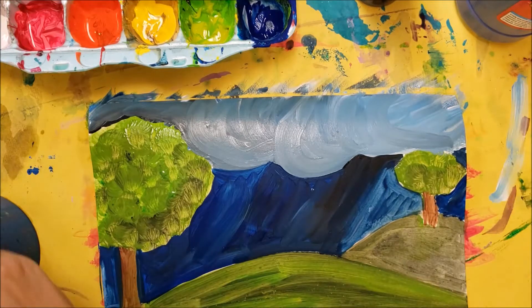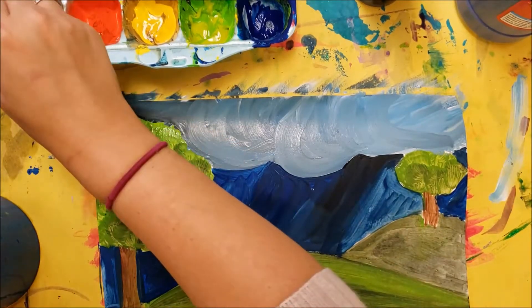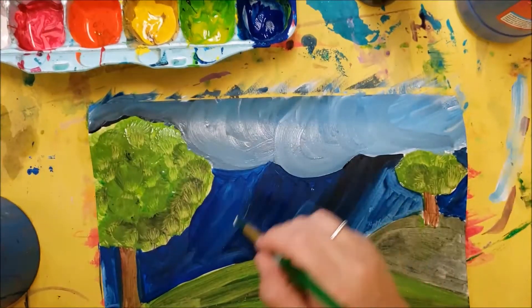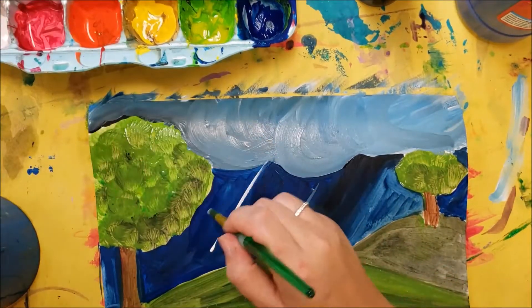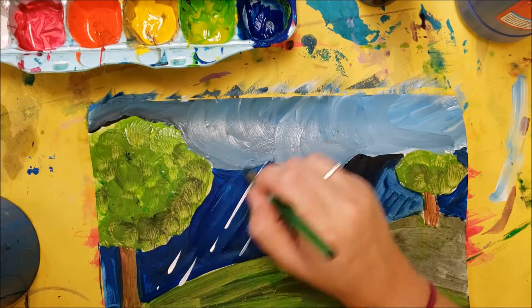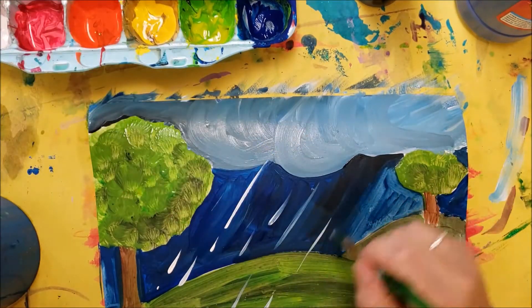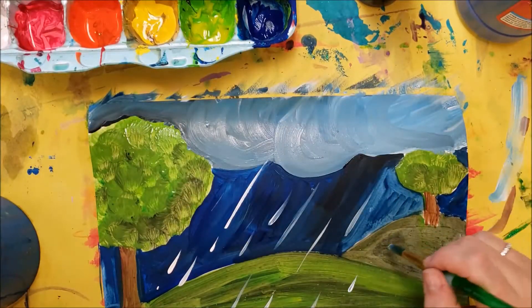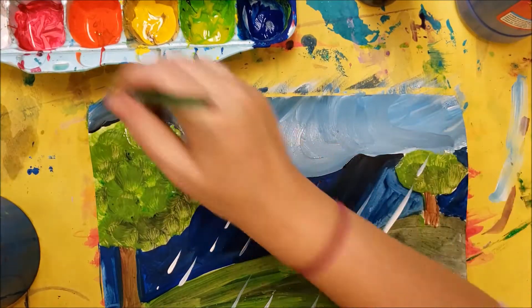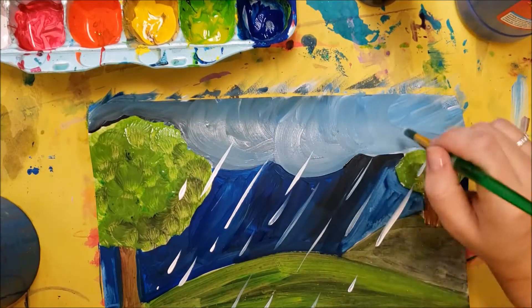I want to show that it's raining, so I'm going to clean my brush off and grab a little white. While it's still wet, I'm going to do some dashed diagonal lines, and they can go onto the grass. If the rain is falling pretty hard, then it's falling at an angle, and it will be coming right out of these big clouds.